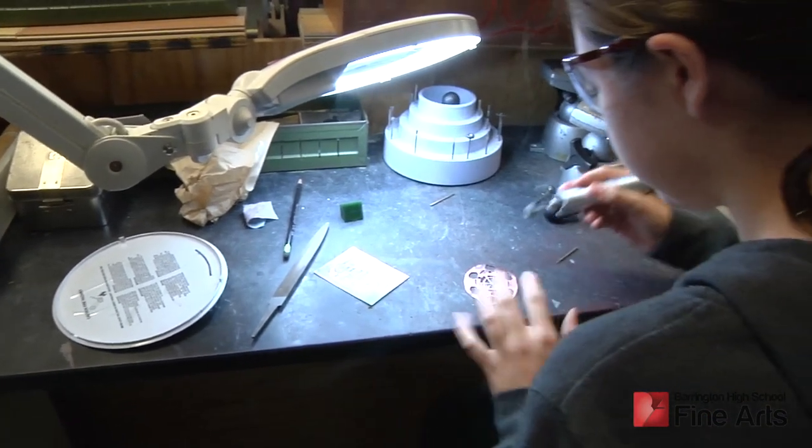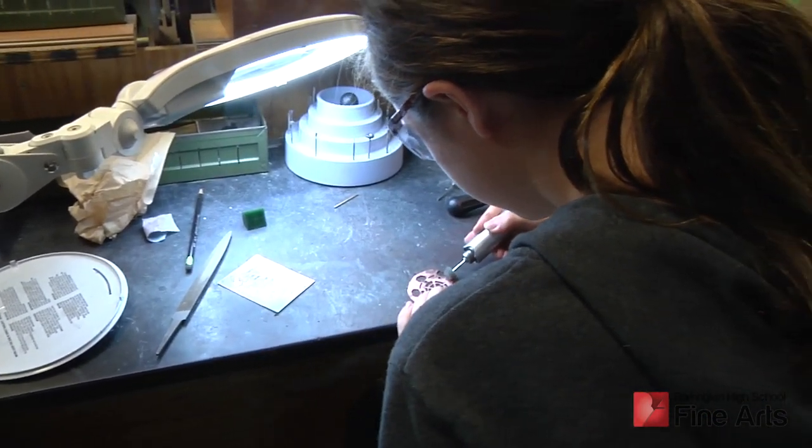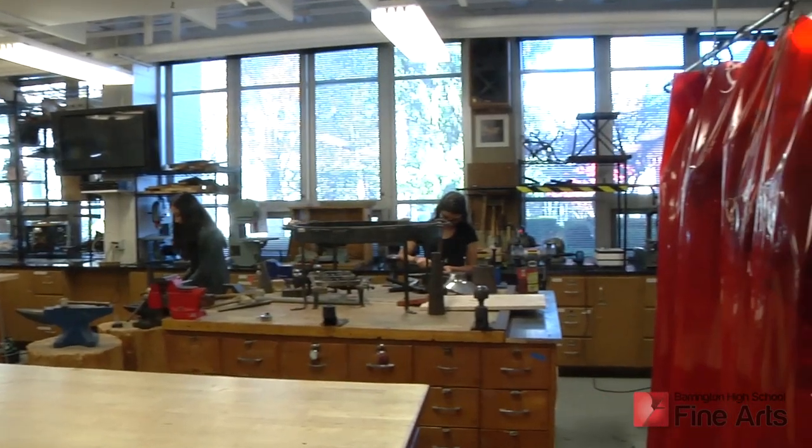Level 3s begin to research and explore advanced technical problem solving as they begin to design their own projects.